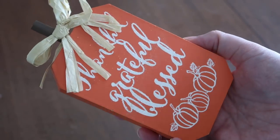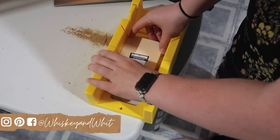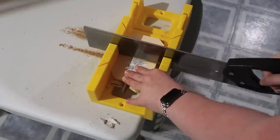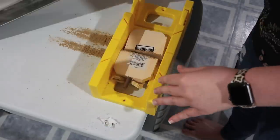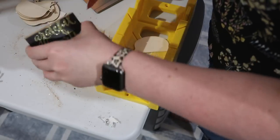The base of this fall pumpkin sign is these pumpkin signs that Dollar Tree carries. The first step is to cut two of them in half — I did the same thing in a recent Dollar Tree pumpkin video which I'll link for you. Cutting them in half opened up a world of possibilities and gave me so many ideas including this sign.